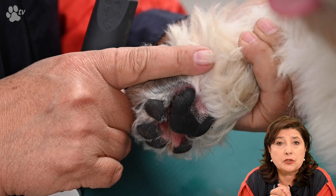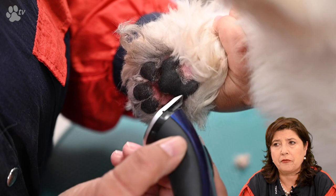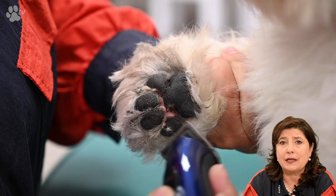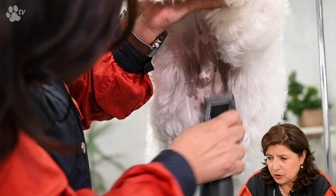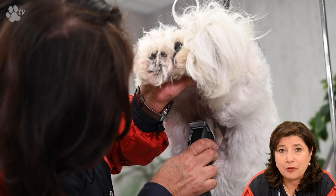At the nails I'm trying to get as much hair out of the way as possible, so afterwards we don't have to fiddle around scissoring a little bit here and there to have a clean pad and foot. Here we're doing the tummy, and now Boomer is ready for the bath.